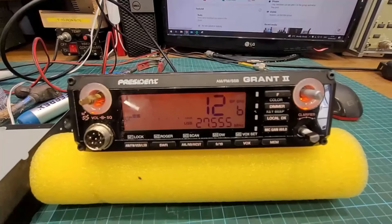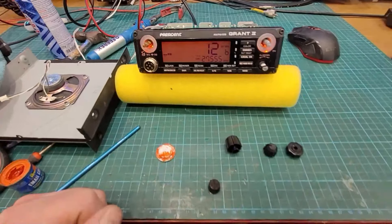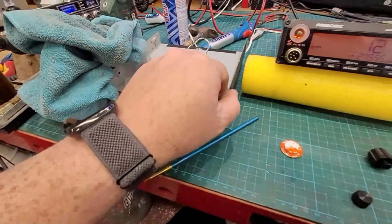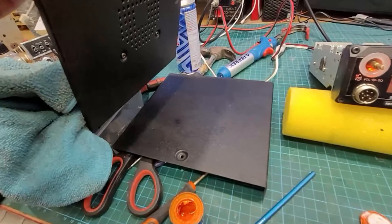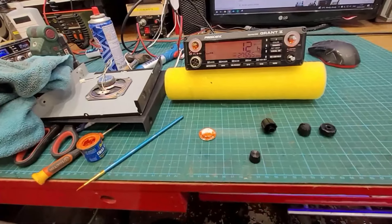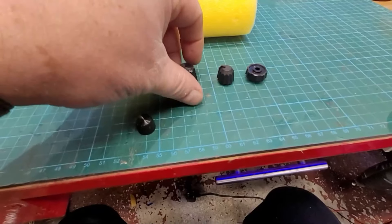So I sent it down to Ray and it's finally back. We're going to get her cleaned up and back together. The case is off. I took off that stupid sticker that the president insists on putting on all her radios, and I've just got the knobs off here giving them a bit of a clean.